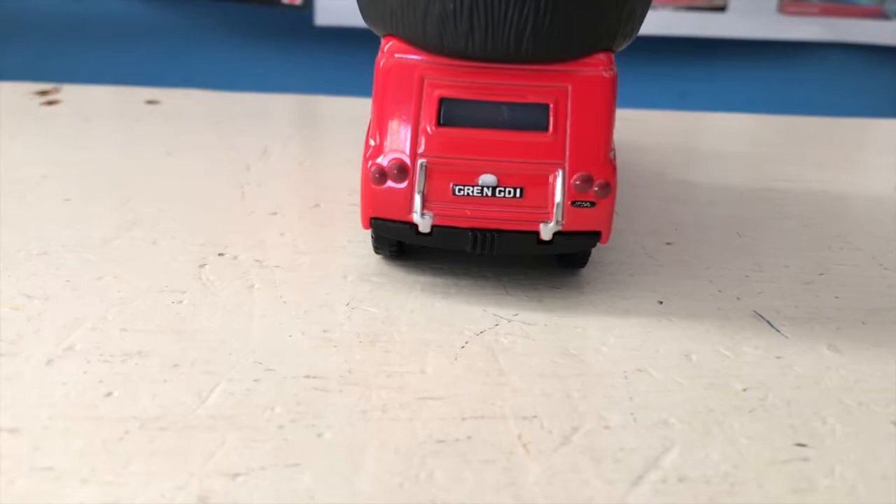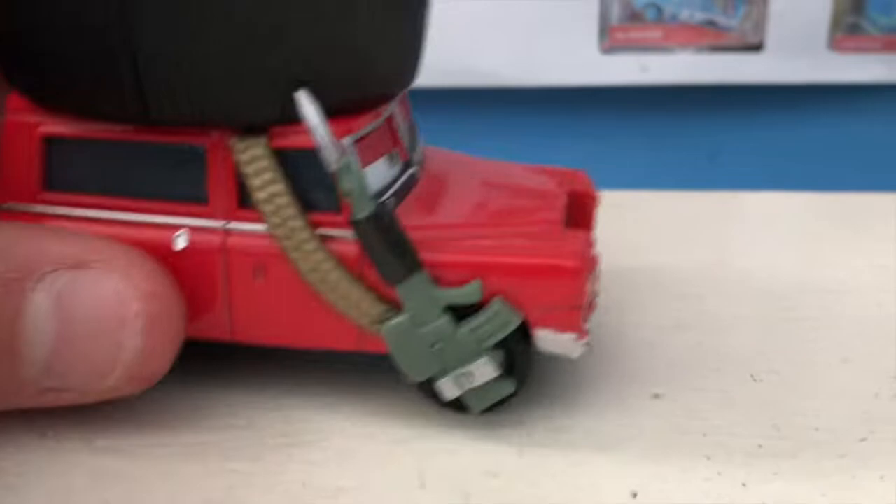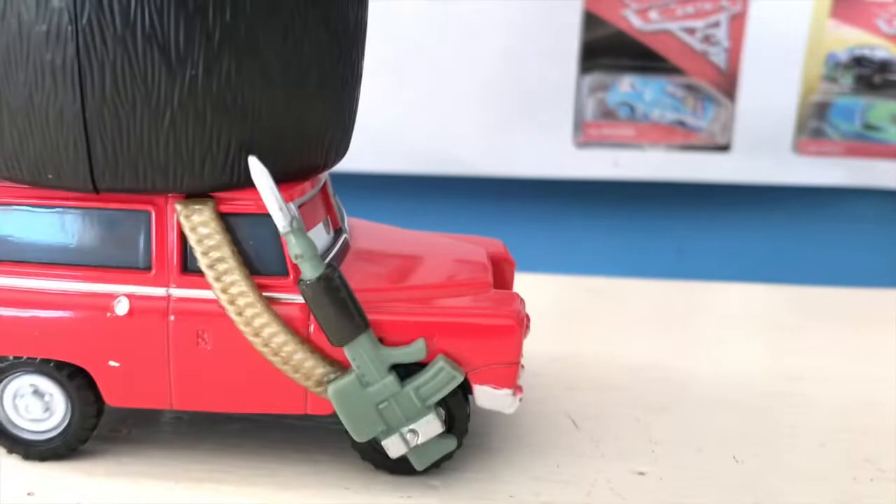His license plate reads G-R-E-N-G-D-1 or G-D-I. On the back he has four lights and also just a little logo there, it appears.